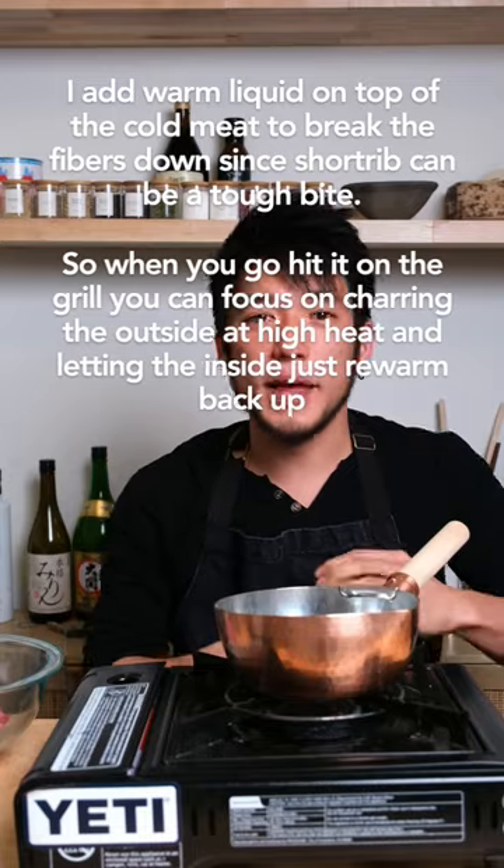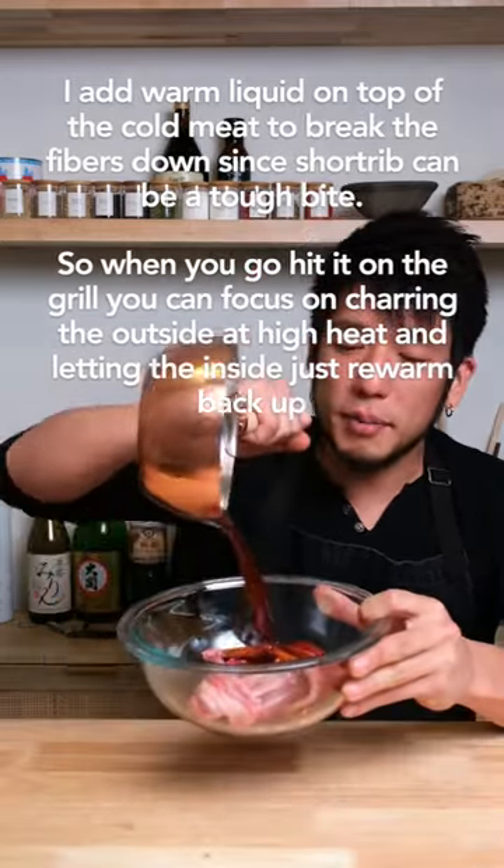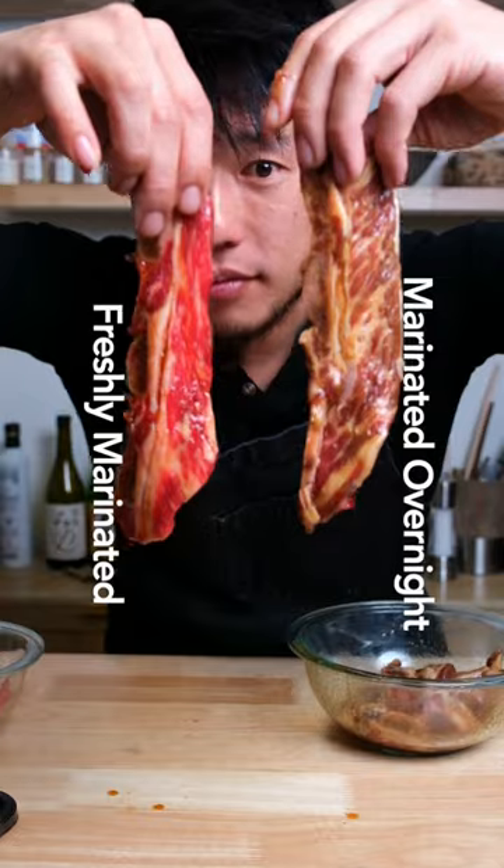We're going to just lightly warm that up. While it's warm, we're going to go ahead and marinate it. Give it a quick massage and check out the color difference.